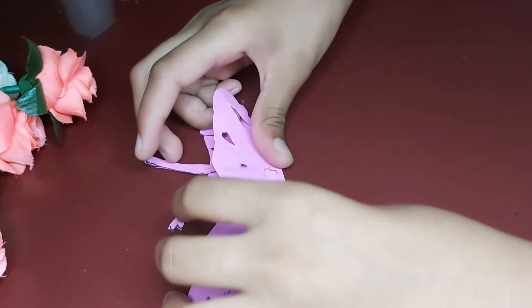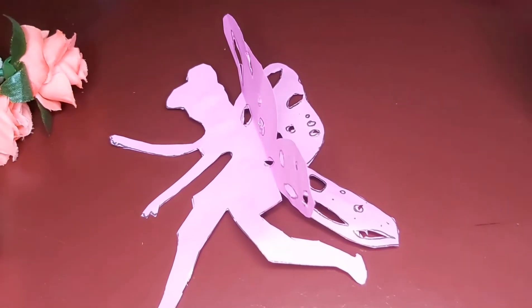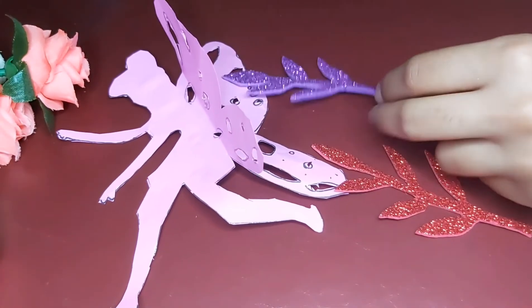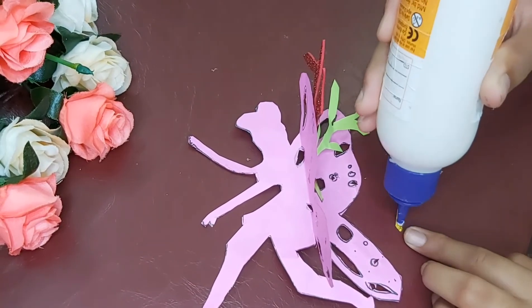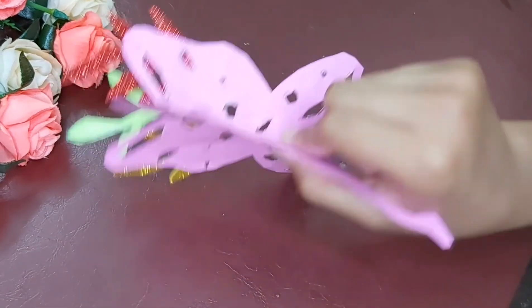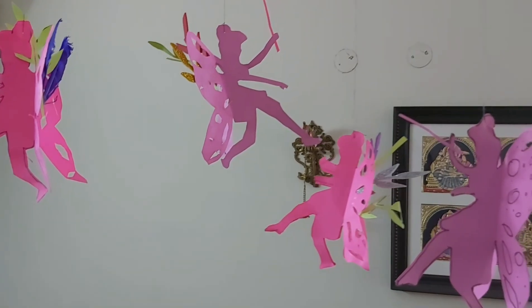I practiced this drawing, but we can take a printout also. I am going to show you how to make a font, but I can make a printout.